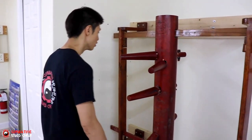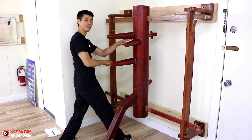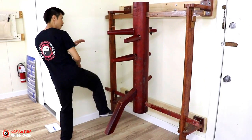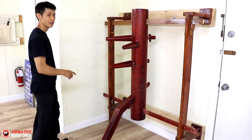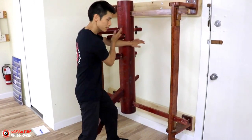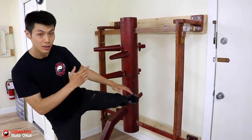Here's the first technique. It's called the Meng Sao and side kick. So Meng Sao — you step to the side, cock here, and then chop up into the dummy, and then lean back a little bit and do a side kick. On the other side, starting here, you step around, step back, lean back a little bit, and then side kick.